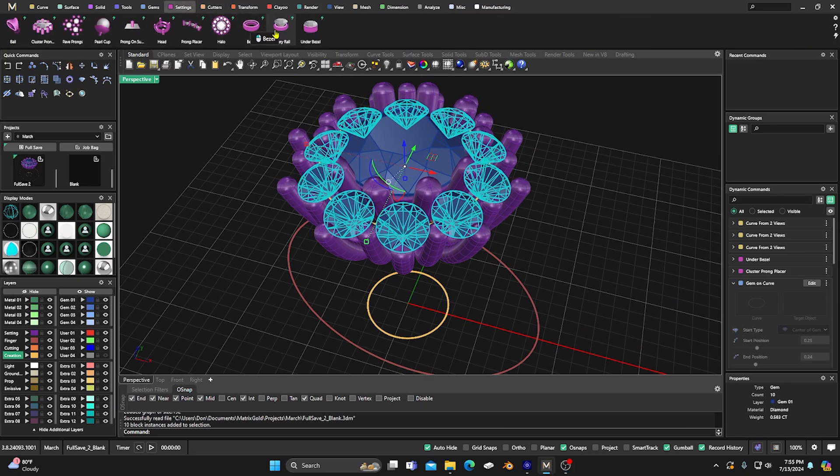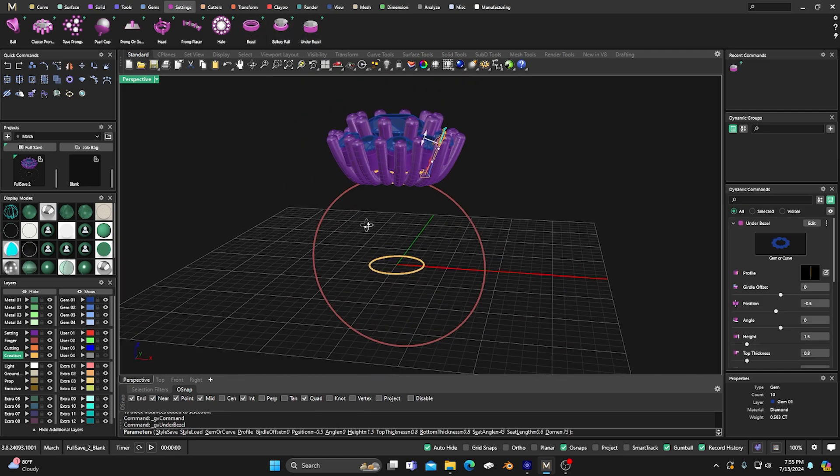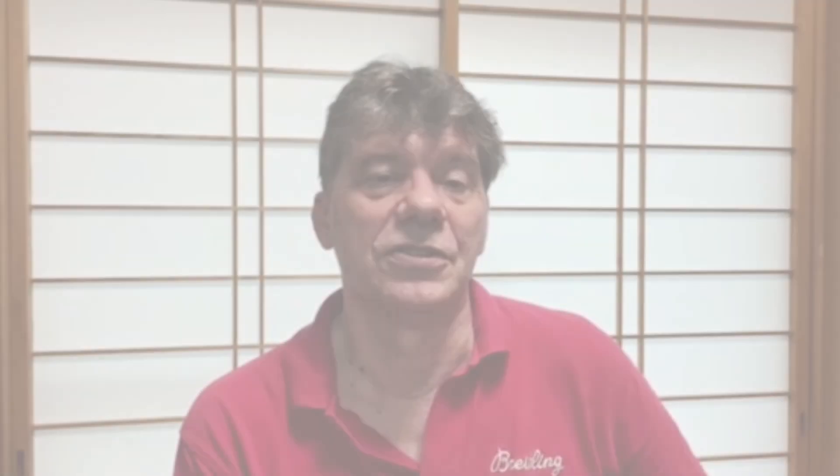Matrix Gold has got you covered. It's designed to streamline your workflow and unleash your creativity. So if you are ready to make the transition from Matrix to Matrix Gold, stay tuned.